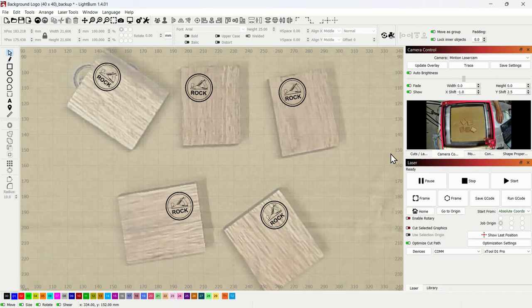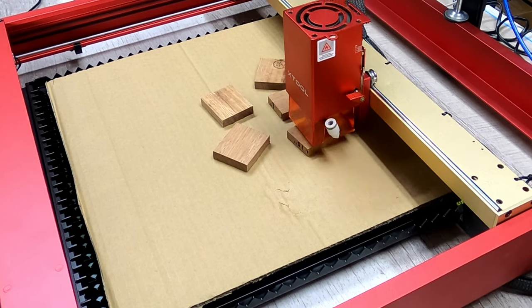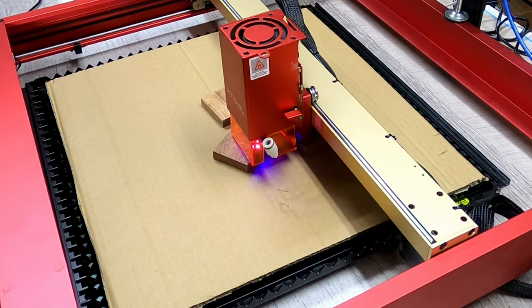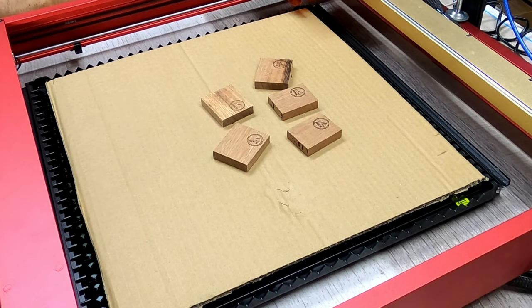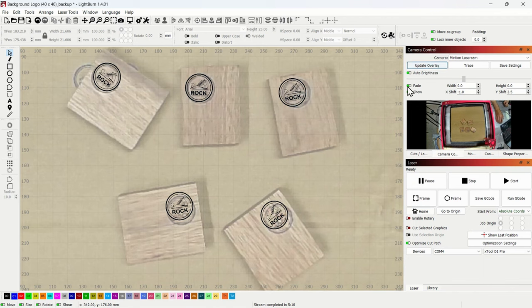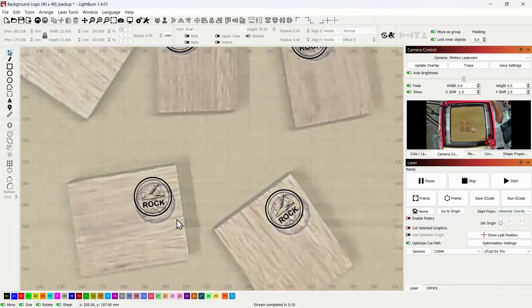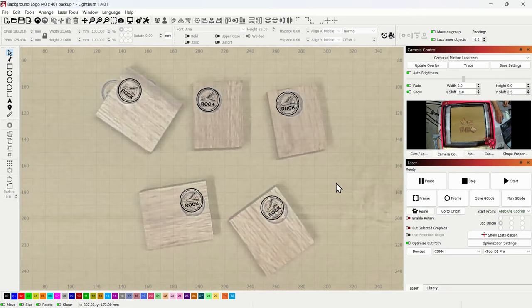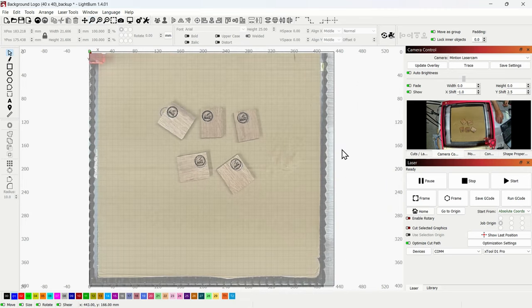Let's just try this and I'll be back after it's burned. The burns look pretty good — what about the positioning? If I update the overlay, you can see they are very close. This one's almost perfect. Each one's going to be a little bit different because they're off the center of the focal point of that camera, but this is off by maybe two millimeters — possibly less. I'm really pleased with this, and that's just one of the features of this LightBurn camera. Let's see what else it can do.